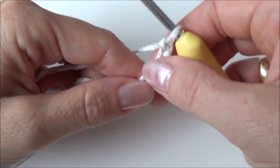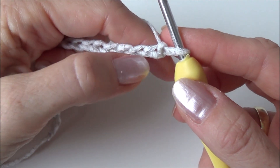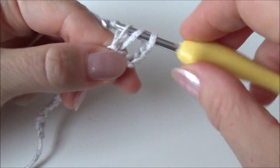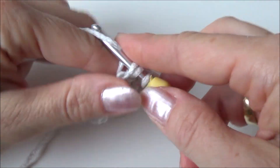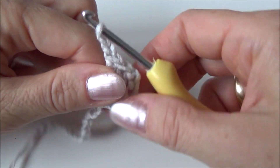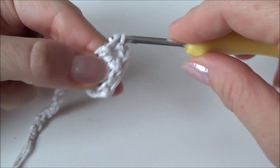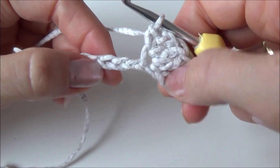For row one, skip one, two, three, four, five stitches, and in the sixth stitch make a double crochet. In that same stitch make another double crochet, then chain two. In that same stitch where you made your two double crochets, make a single crochet.